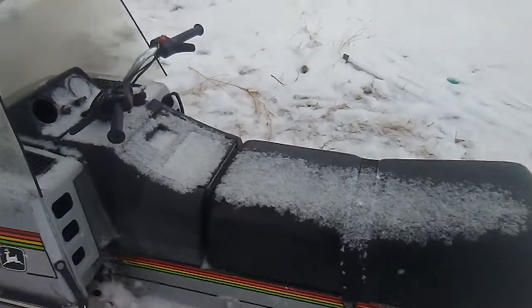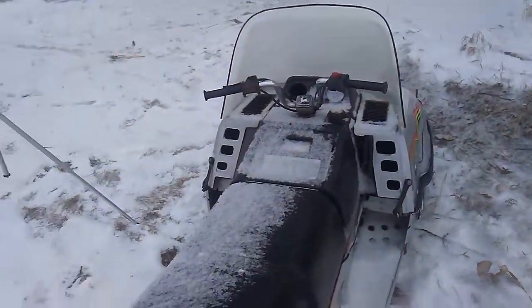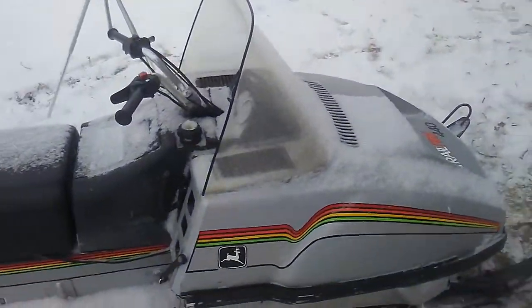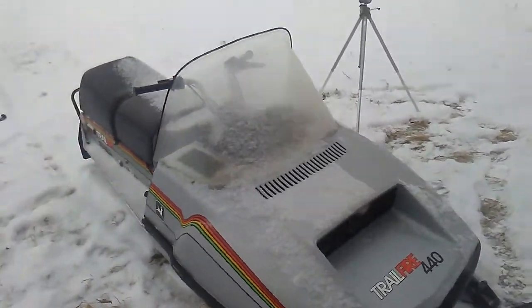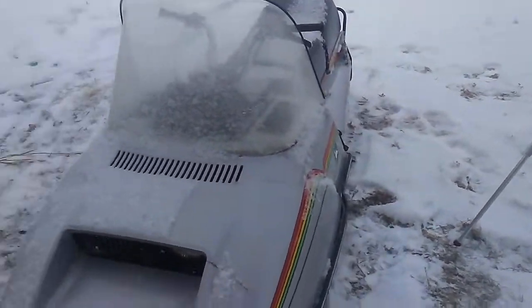So today what we've got is a 1979 John Deere Trail Fire 440 air-cooled sled and it's having bogging problems when you open the throttle wide open. It runs great at lower idle and so I'm assuming it's a plugged jet. Very simple thing to fix. I'm going to tear into the carburetor and just see what it is.